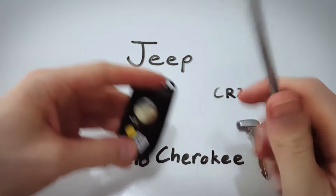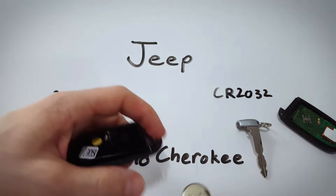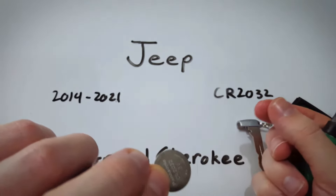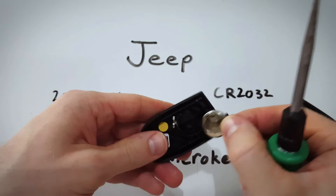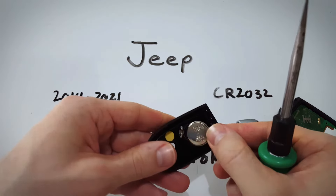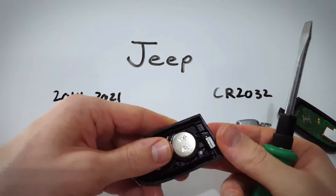Now we just have to remove this battery. Get under there with your tool and gently try to pop it out like that. Now take a new CR2032 — make sure the positive side goes face down — and slide it in towards this metal component first. Push that into place, and then click the other side down.